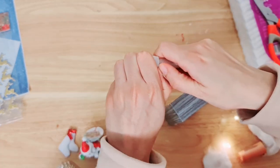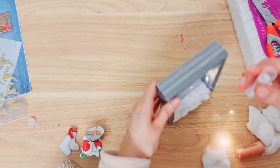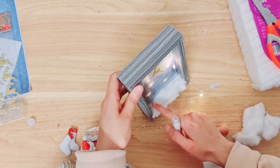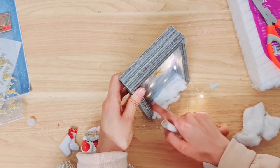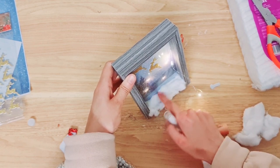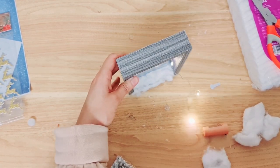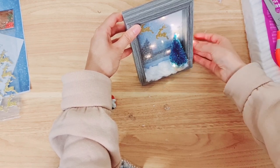Now we're going to add our secret weapon — a little bit of glitter. Whoops, that's not a little bit — let's just spread that out. This really finishes it up and makes it look more realistic. The camera's not doing a great job of picking that up.